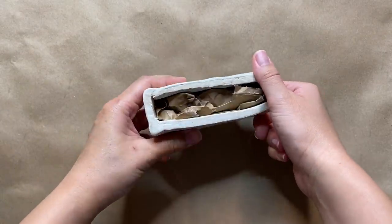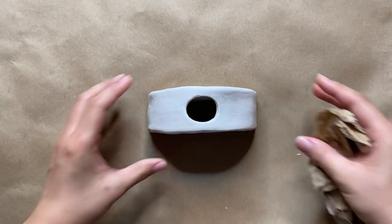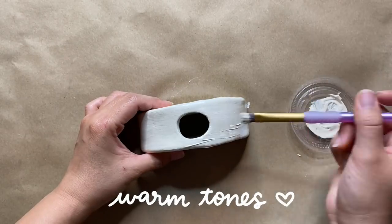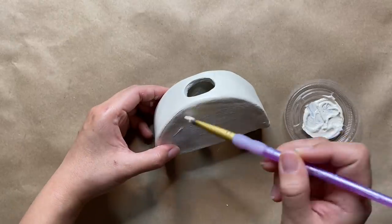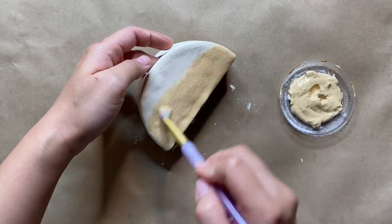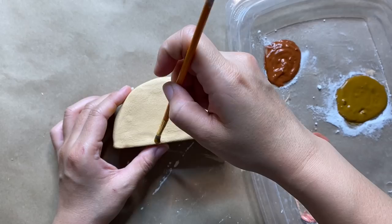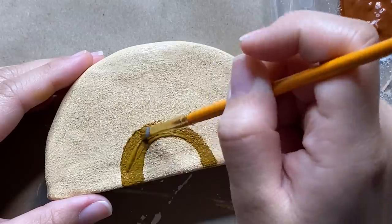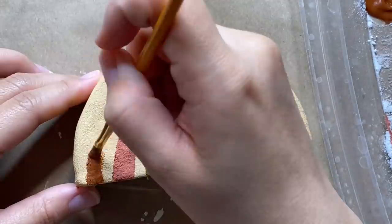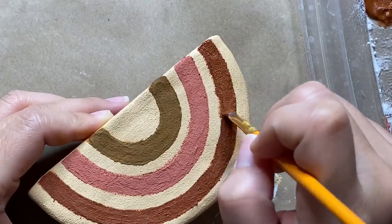I'm really taking my time to make sure everything is bonded well and smoothing everything out to eliminate the lines as best as possible — this is super important in making the three pieces look like one cohesive piece. One of my biggest tips when working with air dry clay is to check on it after about 12 hours: if it's not looking super smooth, you can add a little bit more water before it hardens completely. After the clay is all dry I'm painting the entire piece with my warm color palette using regular acrylic paint.